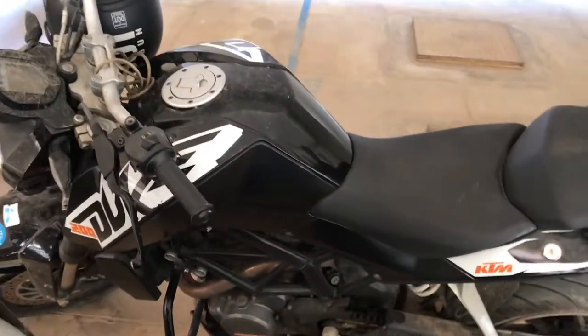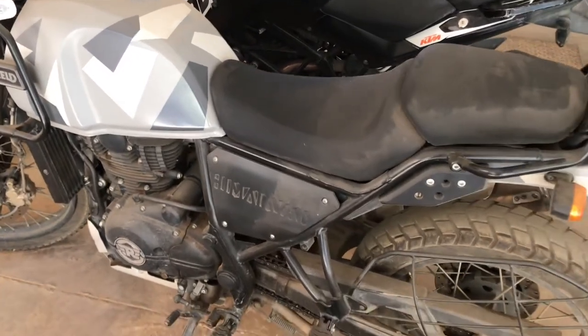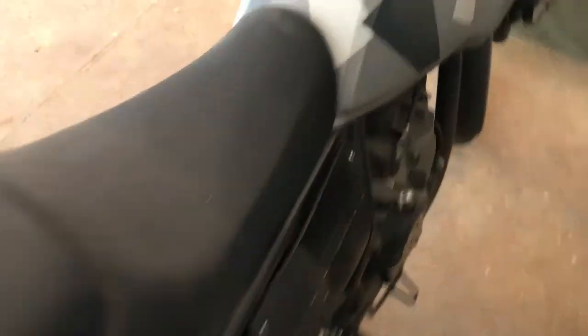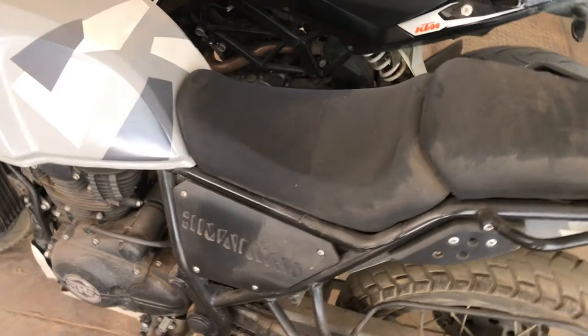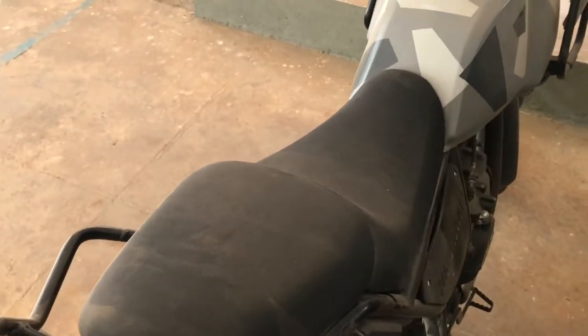We are going to jump start this bike using the battery from my friend's KTM, and we are going to do this without using a jump start cable. I am doing this because on the Himalayan you need to remove a lot of wires and other stuff to be able to reach the battery and take it to the battery shop to get it charged. Instead of that, I am going to jump start it using some other tools which are given with the bike itself.